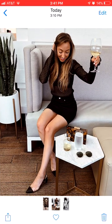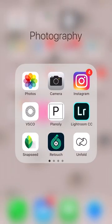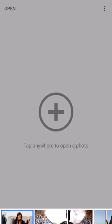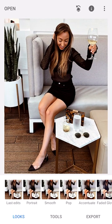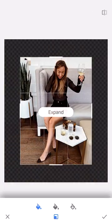It involves two of my favorite apps — the two on the bottom left here: Snapseed and Retouch. We're going to start in Snapseed, open the image I was just talking about, go into the tools panel, and select the expand tool right here.